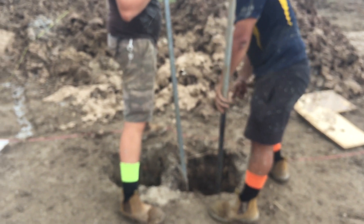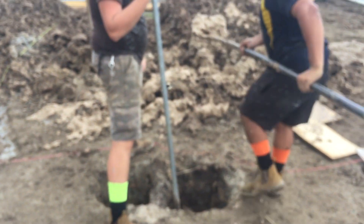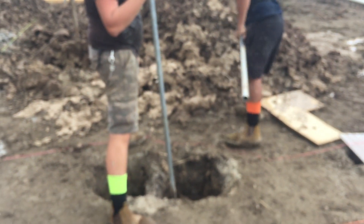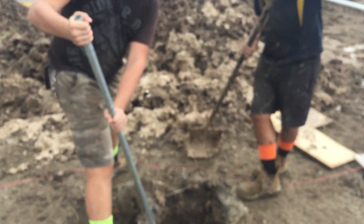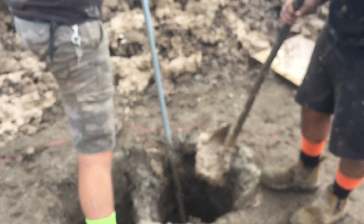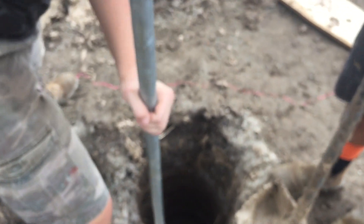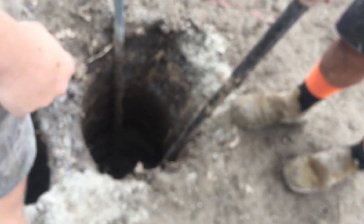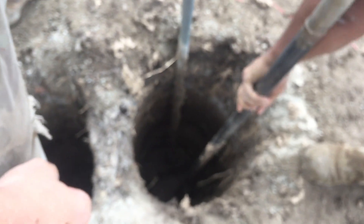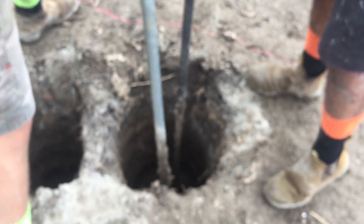Hey guys, thanks for joining us. We're cleaning out these holes — you can see the mud coming out. We've got to get this done and approved by the engineer, who needs photos of it all. There's a shovel down the bottom pushing the mud to the side, and then our pooper scooper goes down and gets pushed under the mud.